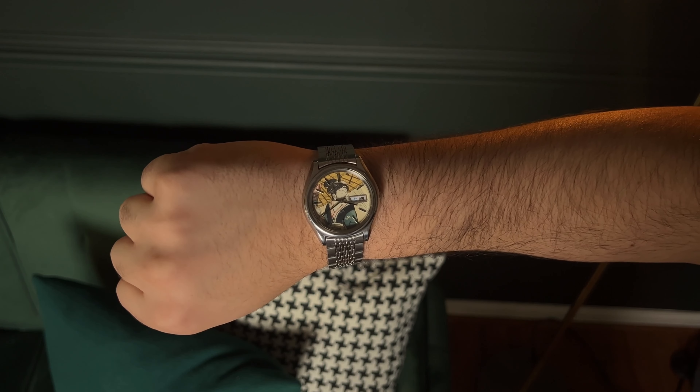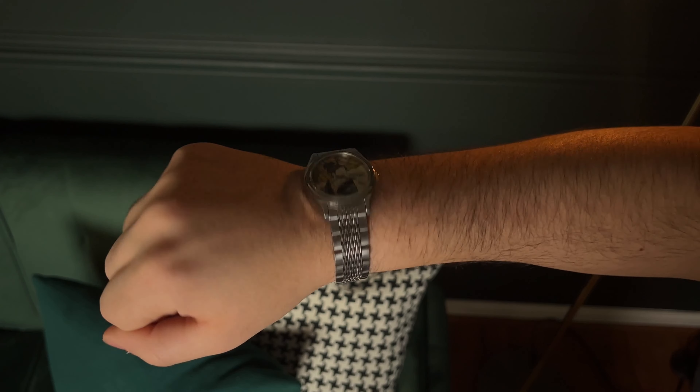This specific example is from the 1970s and it features its original Lordmatic mesh link-like bracelet that is actually super comfortable, but where the real attention is is on the dial and the UQO E-Dial.